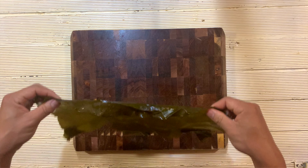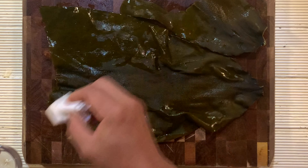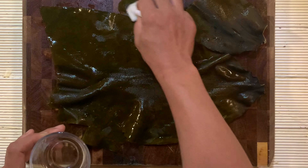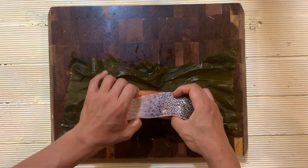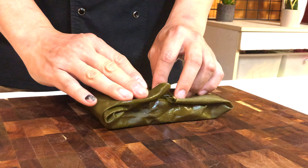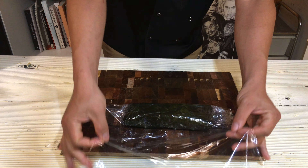So first, put sea kelp on a clean chopping board and wipe with sake. The reason is to give a nice aroma to the fish but also to sanitize the outside of the sea kelp, because it's going to touch raw fish — no cross-contamination. Then put the fish on and wrap nicely. Make sure you cover every part of the fish, then cling-wrap it one more time.